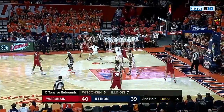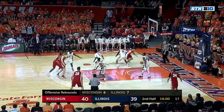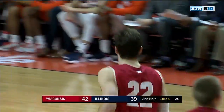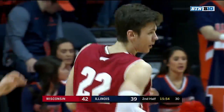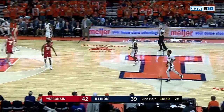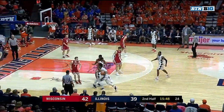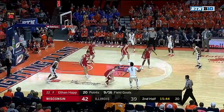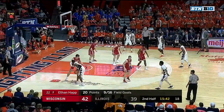Lots of rebounds in the game now for Wisconsin. At baseline — what a move by Ethan Happ to the inside. And that's where the arm bar can hurt you, because he was able to sense where the contact was. Took a quick peek, saw there wasn't any double team coming from along the baseline, and was able to spin away from that contact.